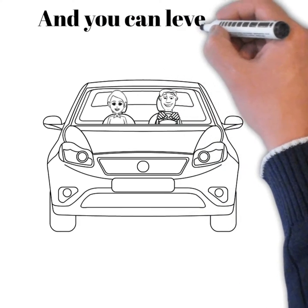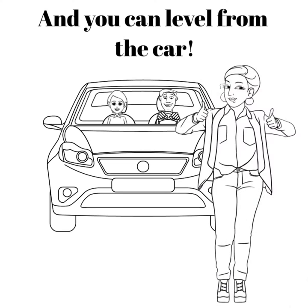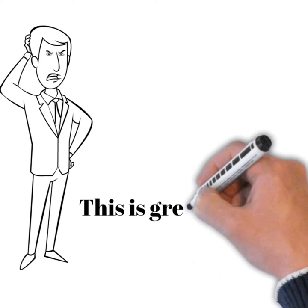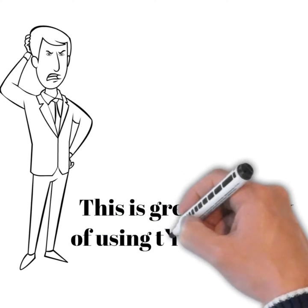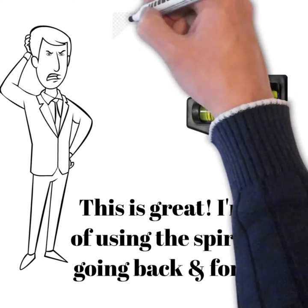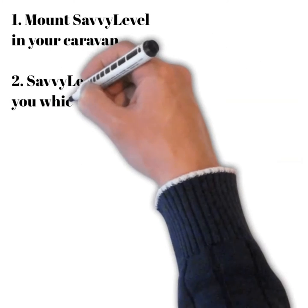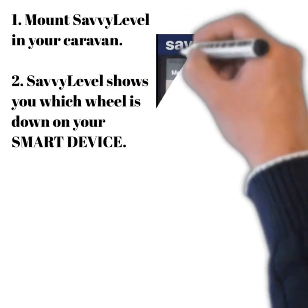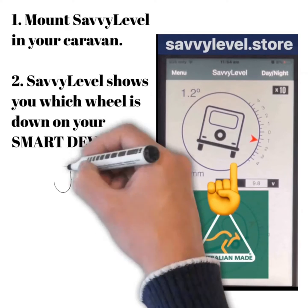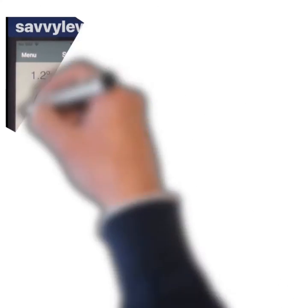And you can level from the car. I'm sick of using the Spirit Level going back and forward. Mount Savvy Level in your caravan — Savvy Level shows which wheel is down on your smart device. So you're sitting in your car looking at your phone or tablet, and you will see immediately which wheel needs to be ramped — the wheel that is shown as down.